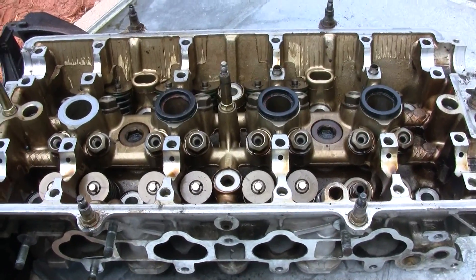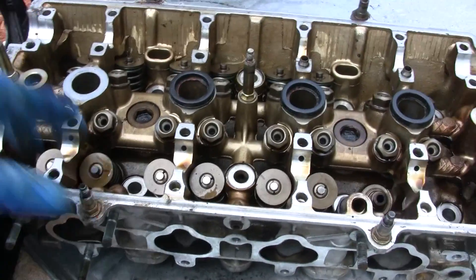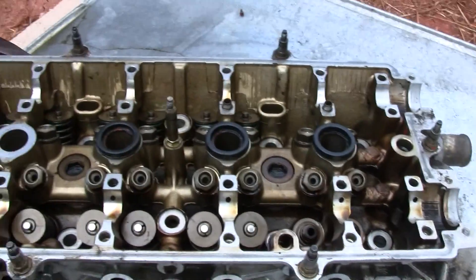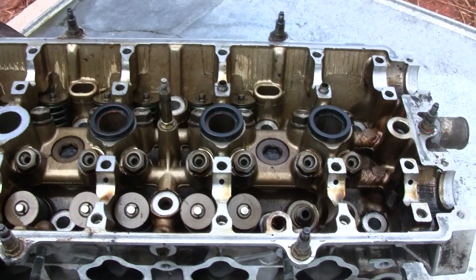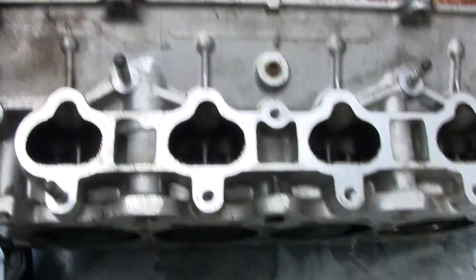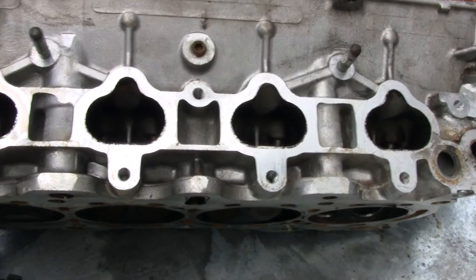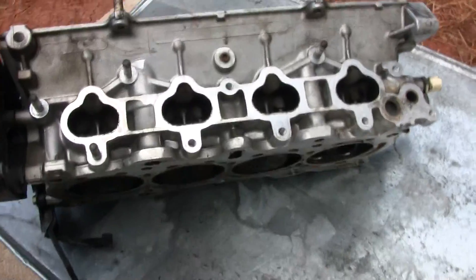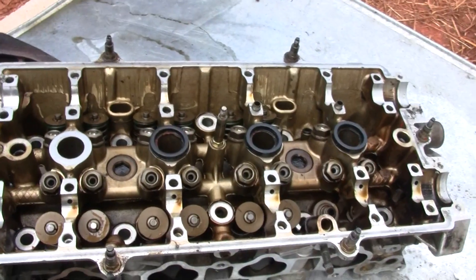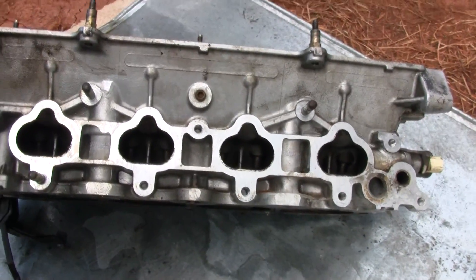If you guys have any questions just feel free to email me. I'll try my best to give you guys a better example, but this is a simple way to check for bent valves. Good luck — hopefully you guys don't get ripped off. I've been seeing too many people get ripped off and that's the main reason why I wanted to do this video.